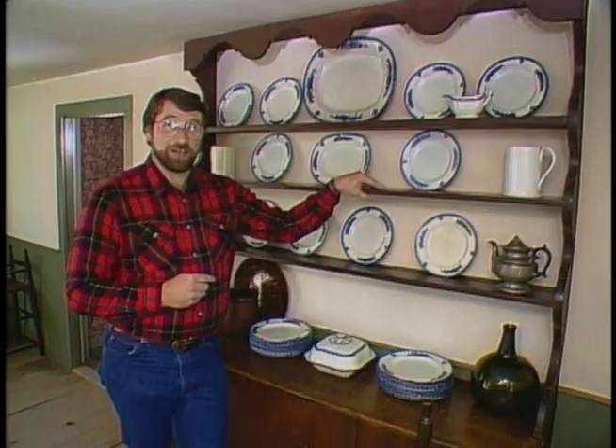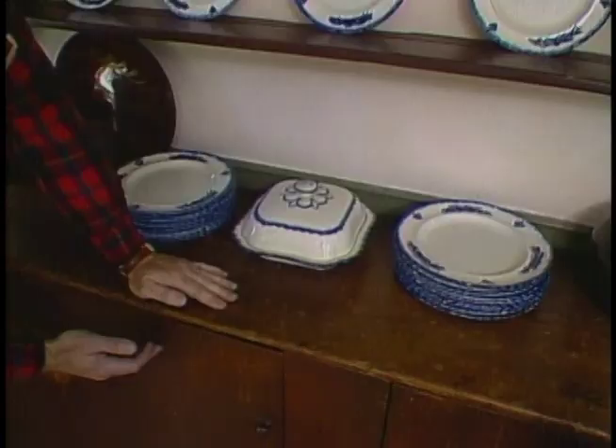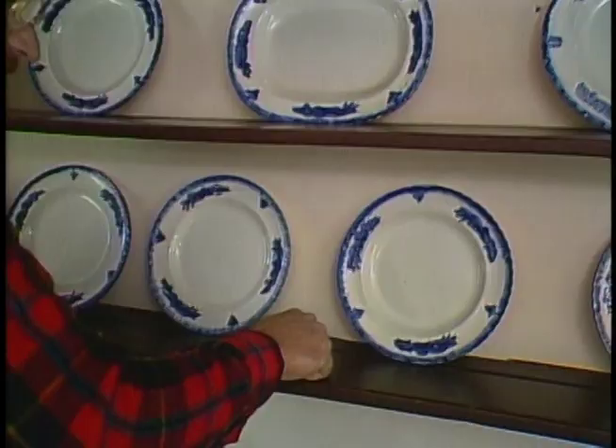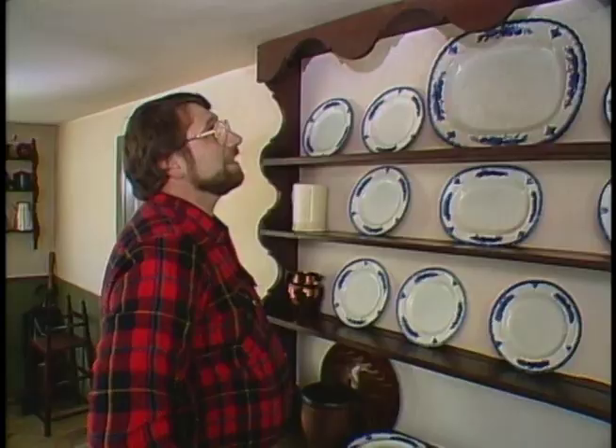Back in those days, a hutch meant a rabbit's house, but it's beautifully made from wide pine boards. And down below, note there are no drawers, just the door. The area behind was probably used to store food stuffs or cooking utensils. But up above, the open area, the display area for the plates. Look over here — they've carved a groove in the shelf to keep the plates from sliding off. And up at the top, an intricately cut valance. I think there's a lot we can learn from a piece like this.